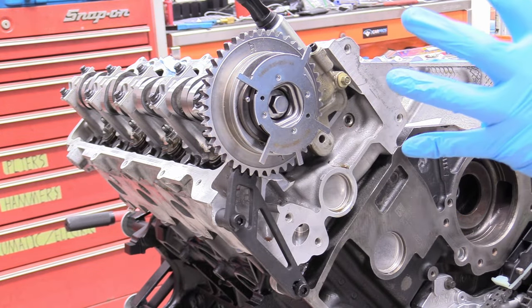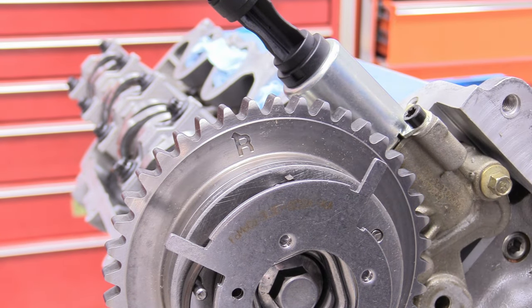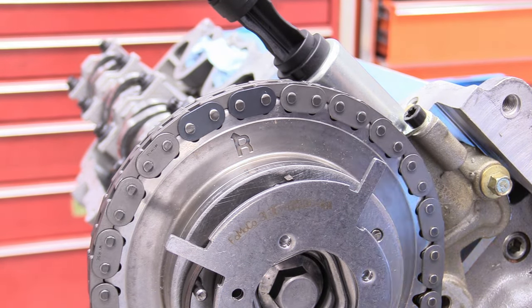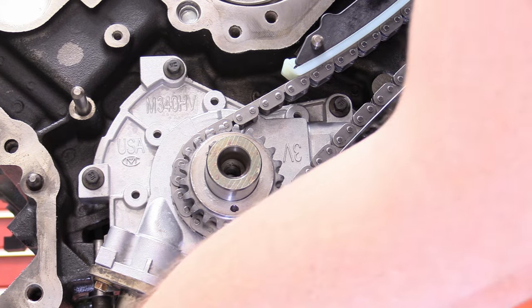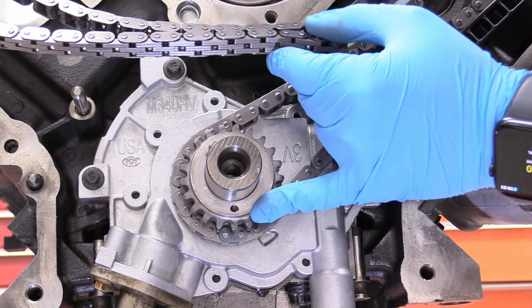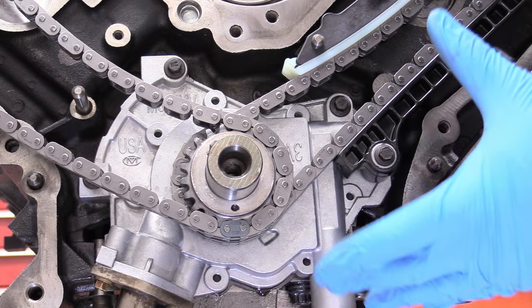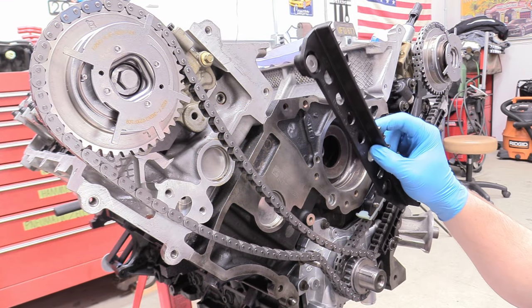Both cam phasers are nicely installed. Since this is the R or right side from the driver's position, we're looking for the R arrow — it points to a specific tooth, signifying the two blue links should split it. Once it's on like that, move on to the crankshaft side. Without moving the timing chain off the cam phaser, locate the singular blue link on this side of the timing chain — there's only one instead of a double — and that corresponds with the dot I've marked in black on the crankshaft side. Just line it up until that link is on that dot. Keep an eye on it to make sure the chain doesn't jump a tooth, and we'll double-check everything before tensioning.